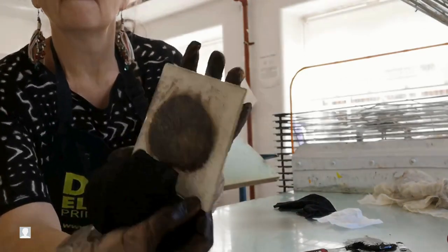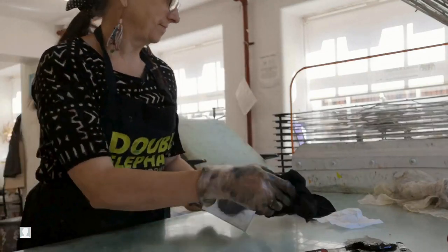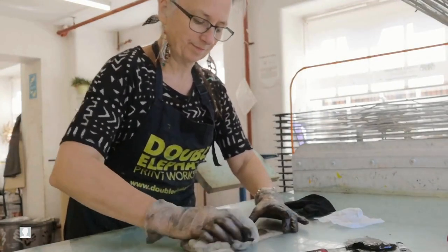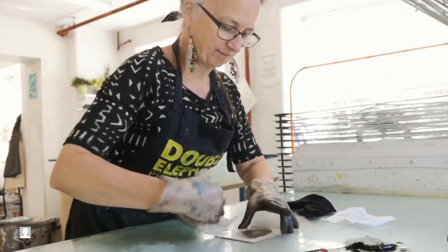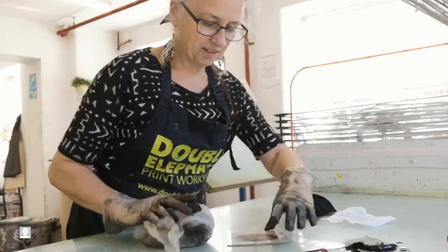You'll begin to see the difference between the lines as they start to show, but you need to get a lot more ink off. Move over to cleaner scrim — it's more of a buffing gesture, lots of energy going across the surface to wipe the ink off while still leaving it in the lines.